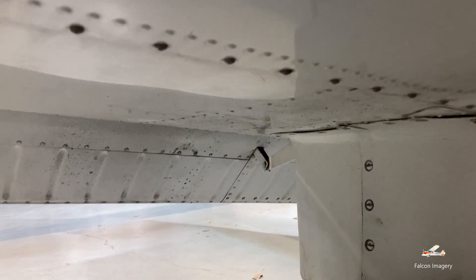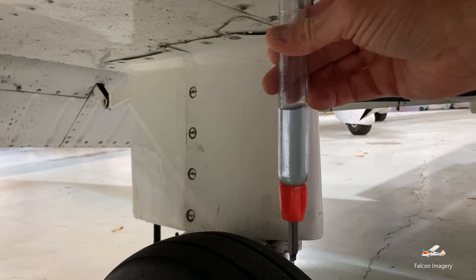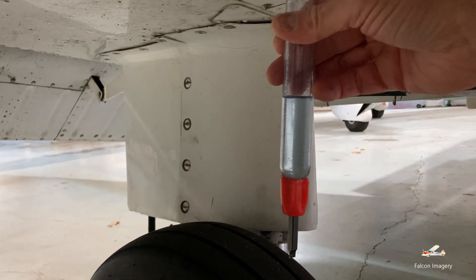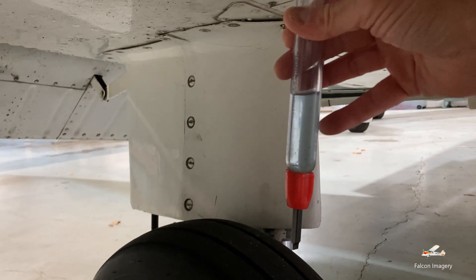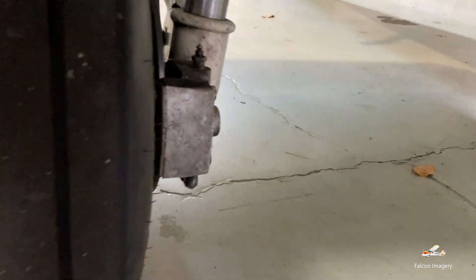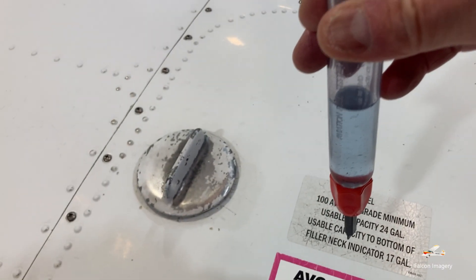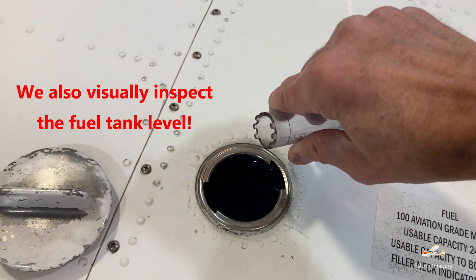We'll sump some fuel by just pushing up and taking a fuel sample. We want to make sure that it's all blue — this is 100 low lead gas or avgas. If there was white in here, that would indicate there's potentially water, which would be denser and sit at the bottom. We'll also look for any sediment. While we're down here we inspect the quality and shape of the tire, make sure it's not worn, check the brake pads, the caliper and the disc, make sure there's no hydraulic fluid leaking. The strut has roughly four inches of visible silver area. We'll then pour our fuel that we just sumped back into the aircraft.